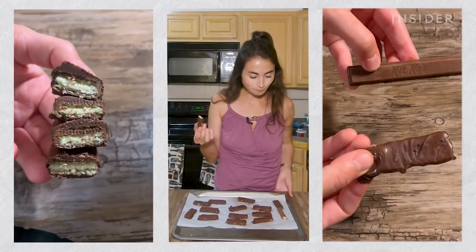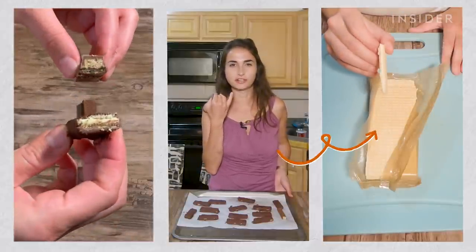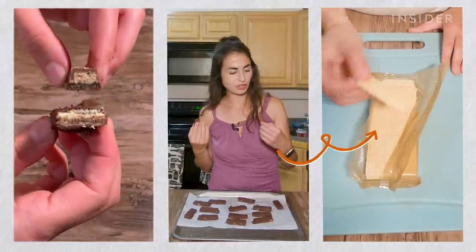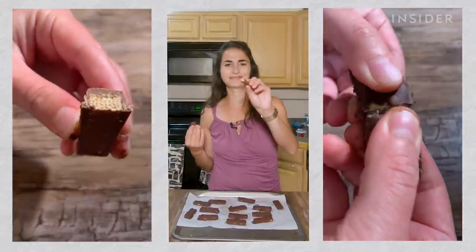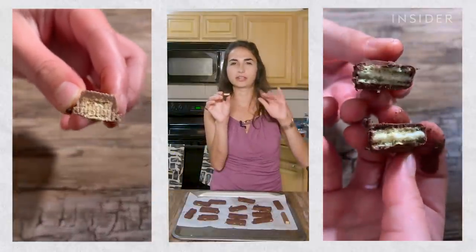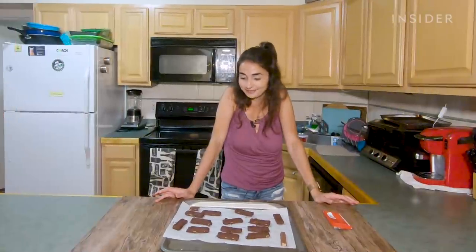That tastes different — not in a bad way. These wafers taste flakier than the wafers in the Kit Kat. This feels more condensed; mine is just flakier and kind of crumbles as you bite into it, but good. That was good.